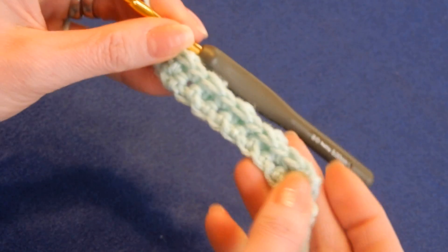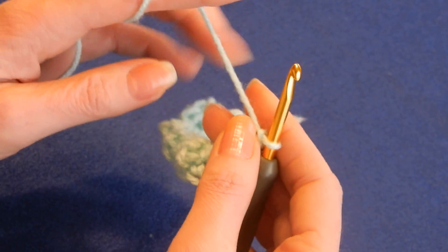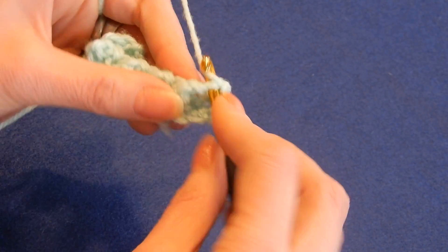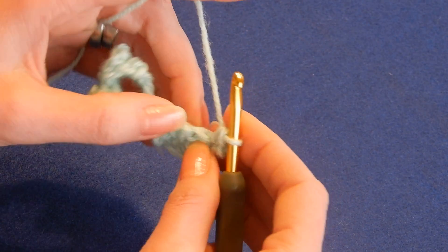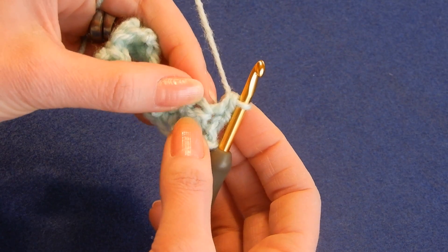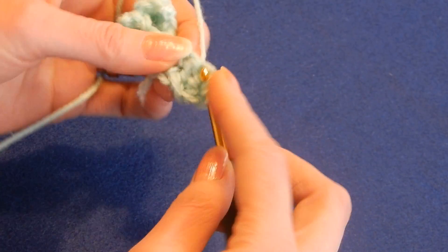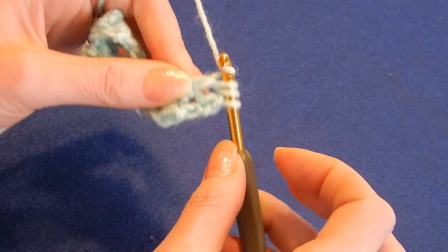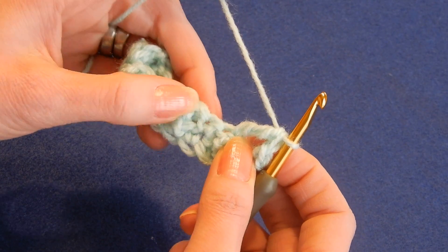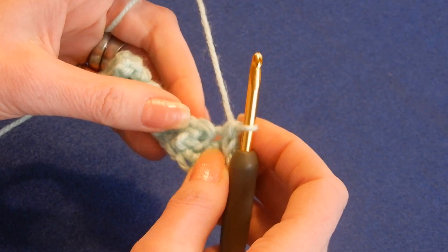And then it's gonna look like this — the bubbles are here. Chain one. Always chain one at the end and here we go again. We're gonna do in the first stitch a single crochet. In the next stitch, which is just above the bubble, do a triple crochet: yarn over the hook twice, go in there, pull the yarn through two loops, the next two and the last two. The next stitch is here — you're gonna do a single crochet. And we're gonna alternate like this on and on.